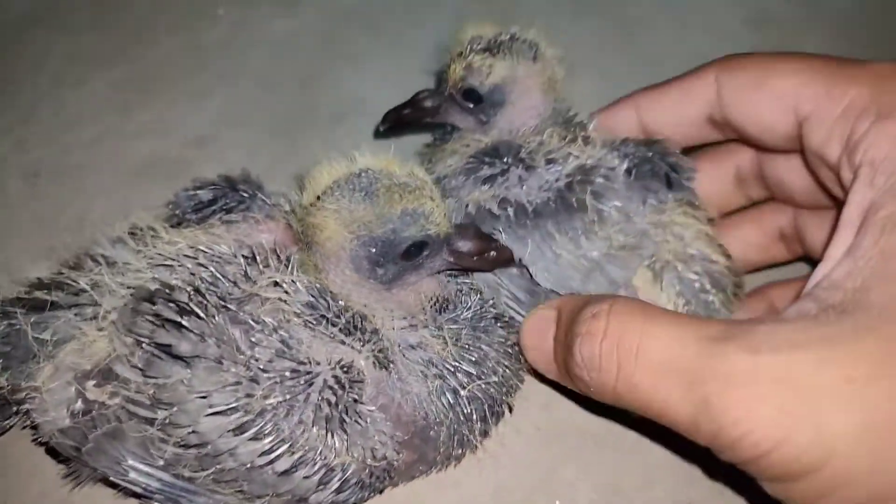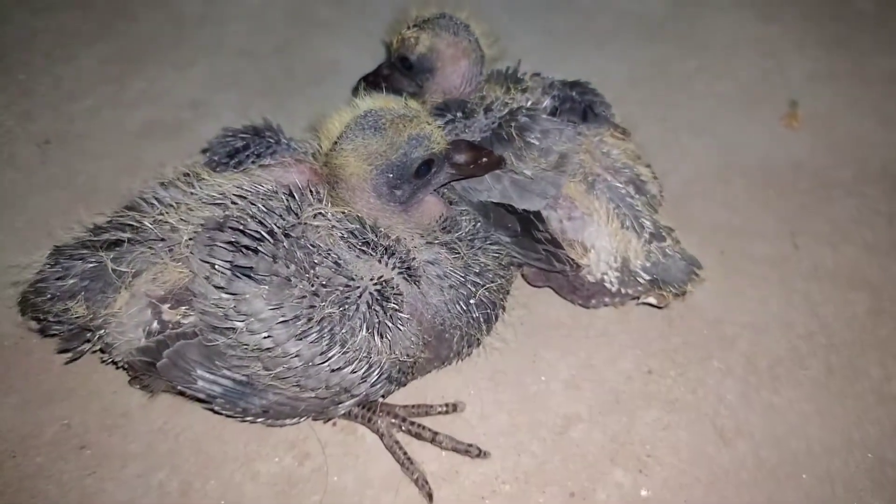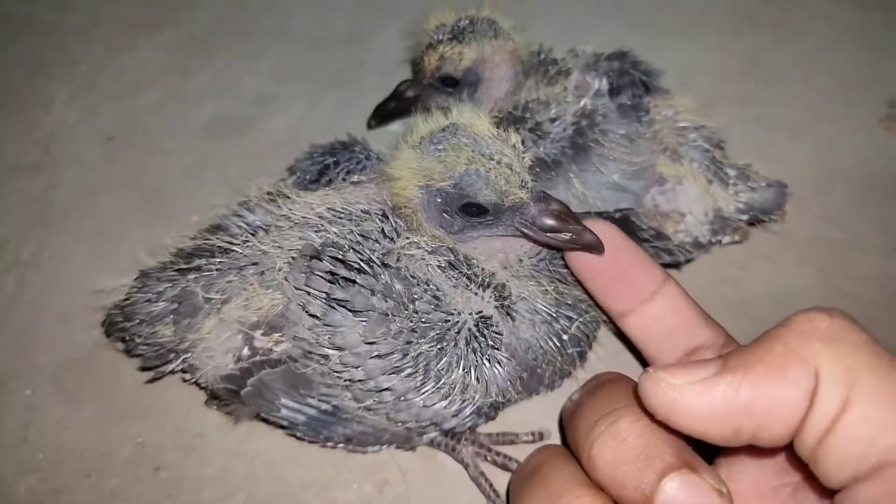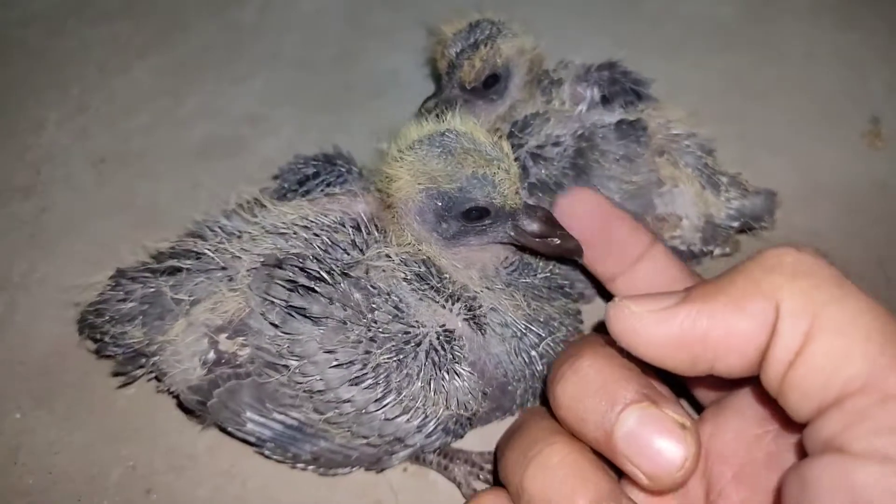This Thursday, here is the beautiful finished piece — and that is for today.